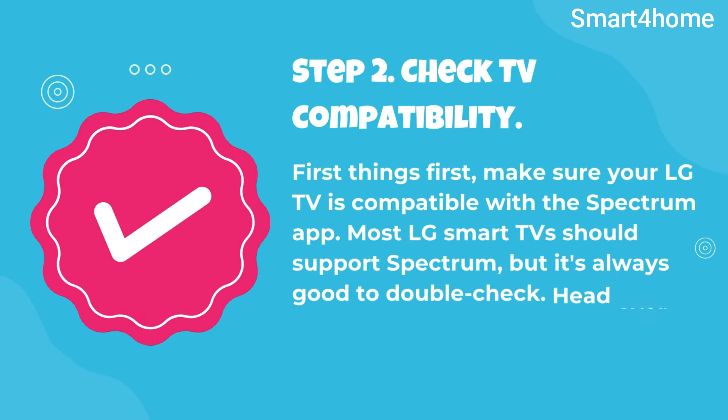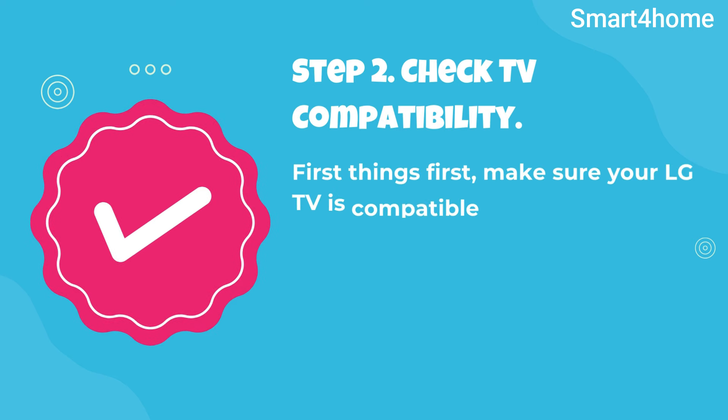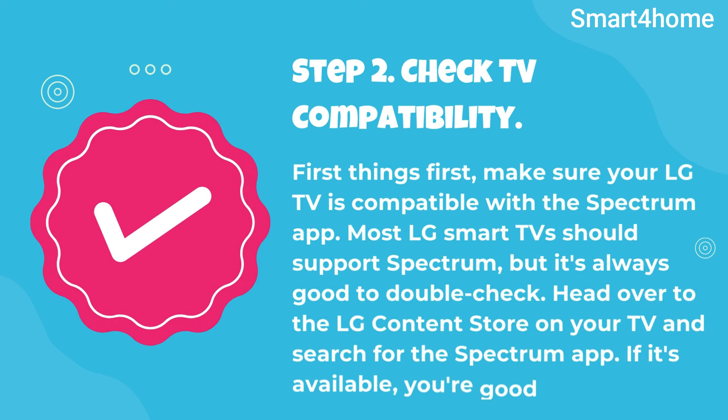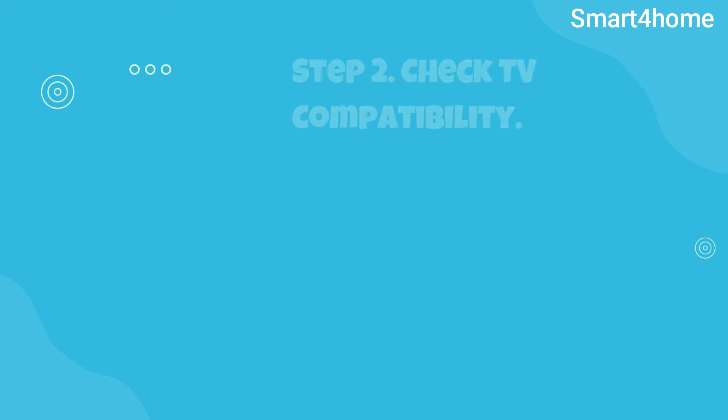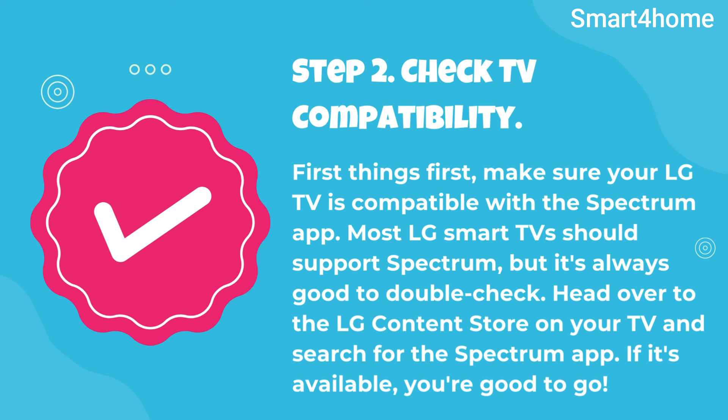Step 2: Check TV compatibility. First things first, make sure your LG TV is compatible with the Spectrum app. Most LG smart TVs should support Spectrum, but it's always good to double-check. Head over to the LG Content Store on your TV and search for the Spectrum app. If it's available, you're good to go.